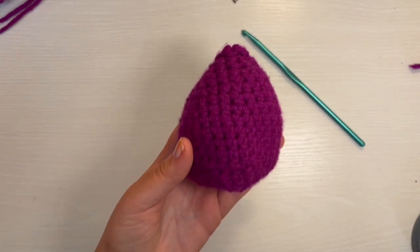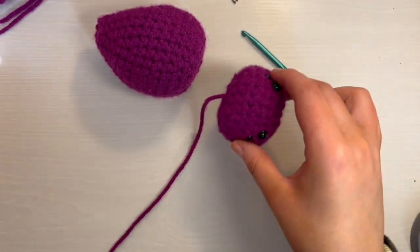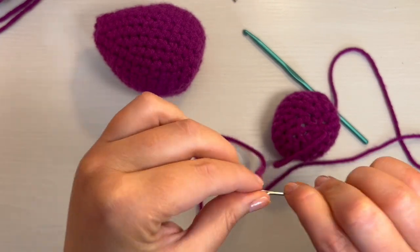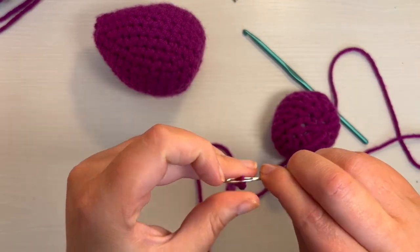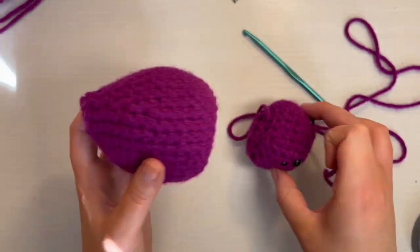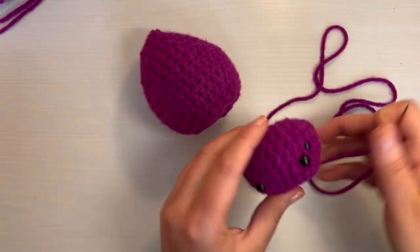Now we are going to go on to the assembly. Get the head we made earlier and stick it on here. With your tapestry needle, get the end of the long yarn that we kept on the head of the spider. There's no exact science to this — you just kind of weave through both parts and go kind of all the way around until it's secure. I'll show you how I do the first couple of stitches.